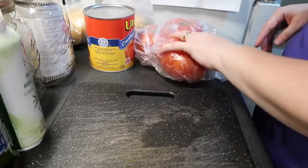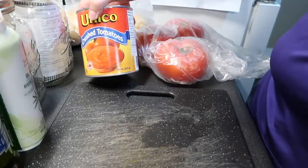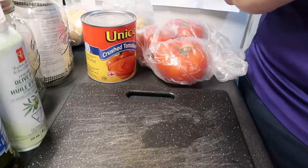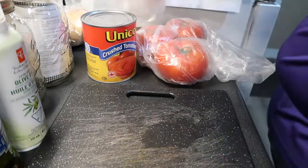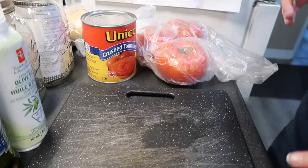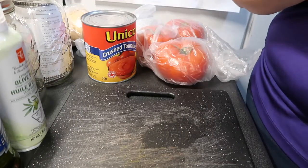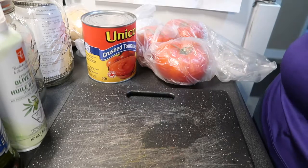So the ingredients you're going to need are three large hothouse tomatoes, one 28-fluid-ounce can of crushed tomatoes, some olive oil either spray or bottle, basil, Italian spices, parsley, cilantro if you love it, and a small onion. You'll also need a barbecue or grill, and I'm using my Dutch oven to cook the sauce in, plus your stove.